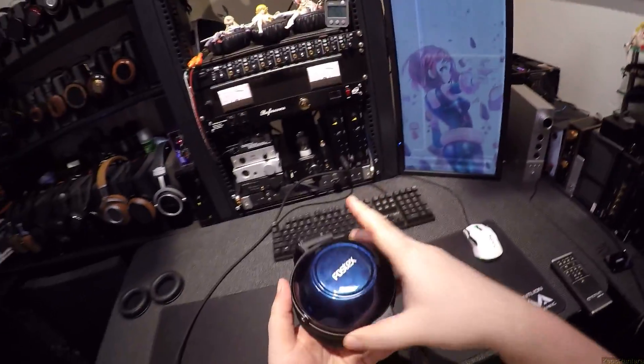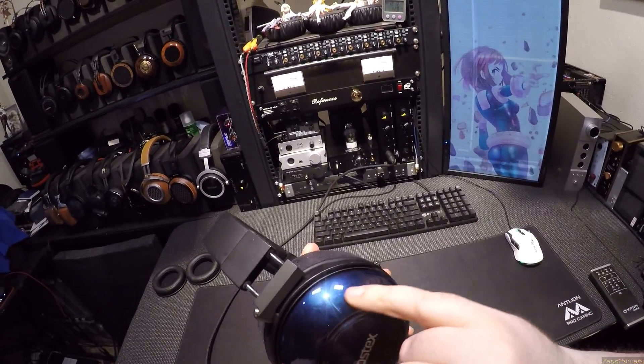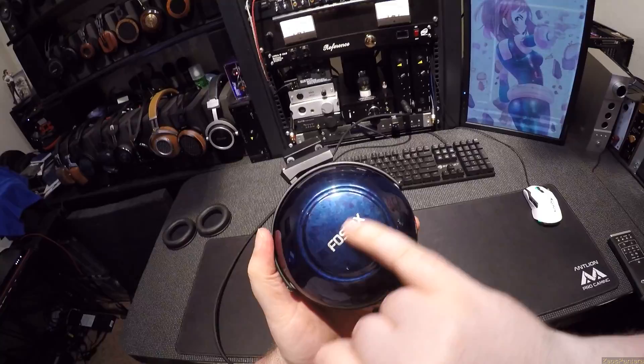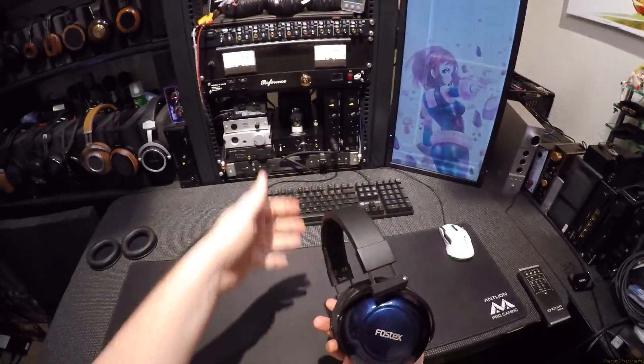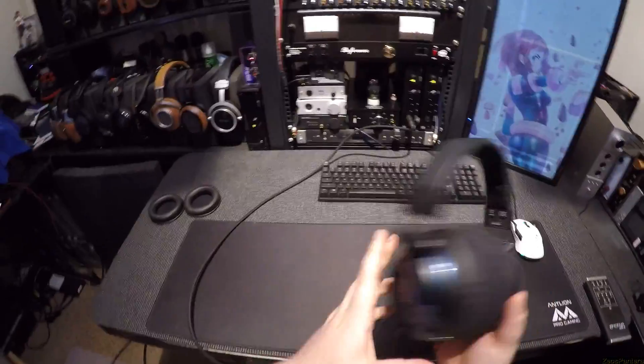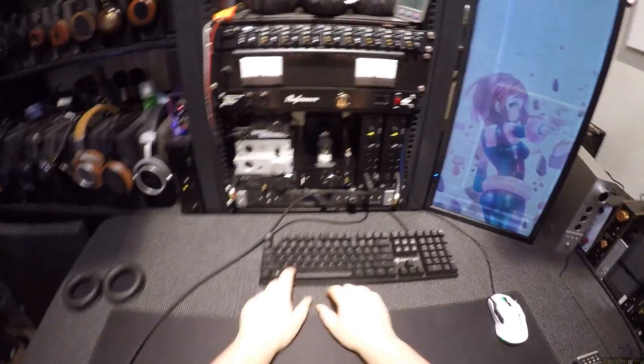I think the blue is a little bit too sedated — you can see the silver flake and the platinum flake across it. Nothing else changed in the build: same headband, same cable situation. I'm going to run this balanced off the 789.